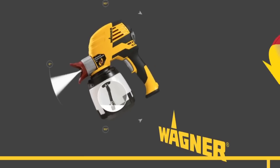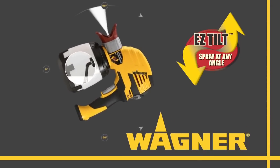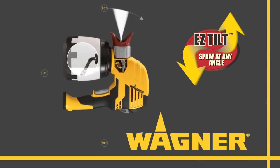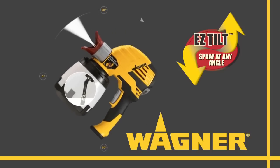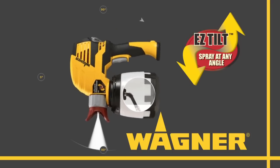It's all due to this easy tilt flexible suction tube. It keeps the suction tube in the paint, so for the first time ever, you can spray straight up, down, or turn the sprayer sideways without spitting or stopping. Now that's a really smart idea.